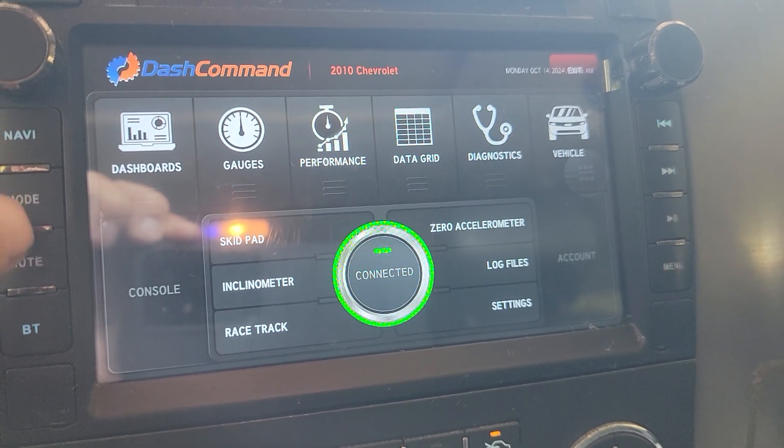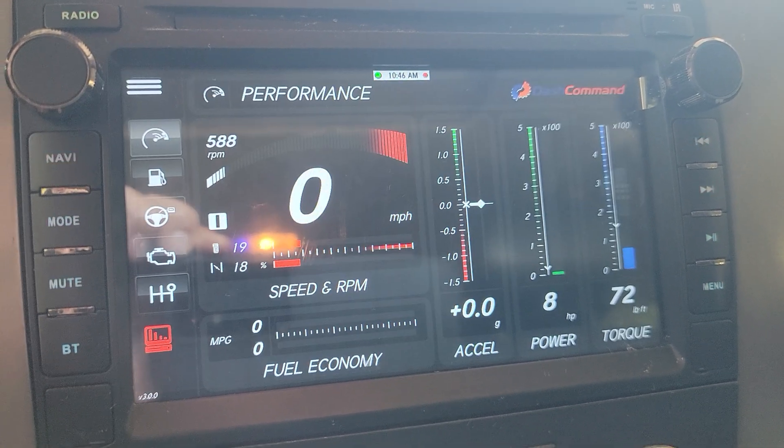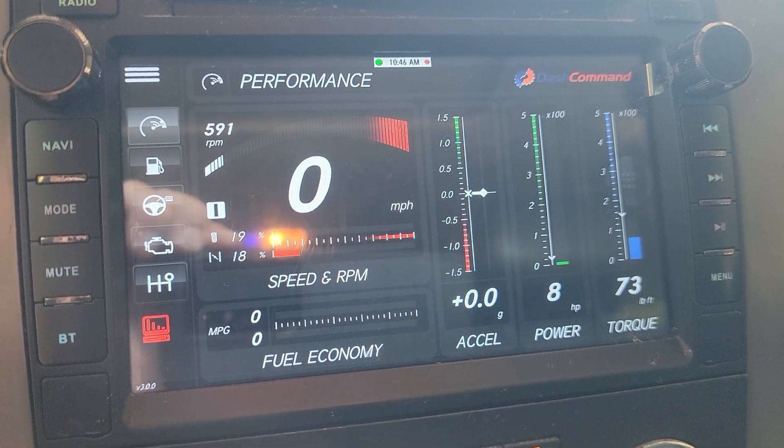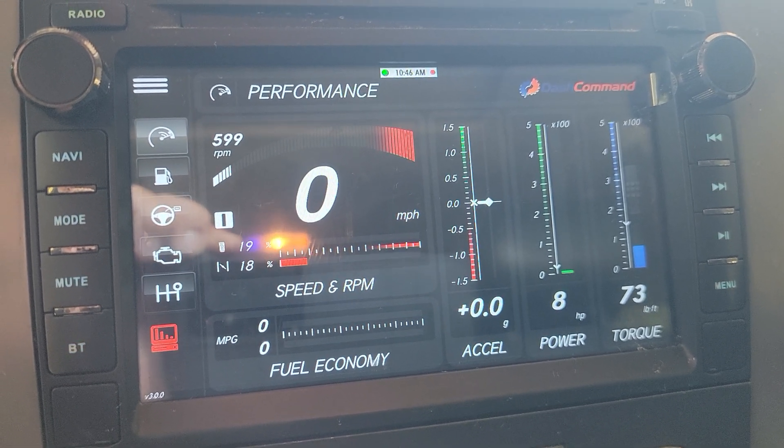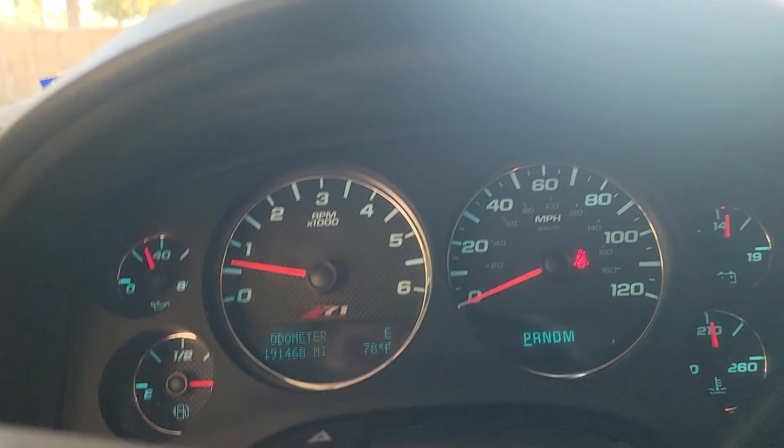So we've got quite a few options. Go here to the dashboard — pretty cool information there. Everything's working good.